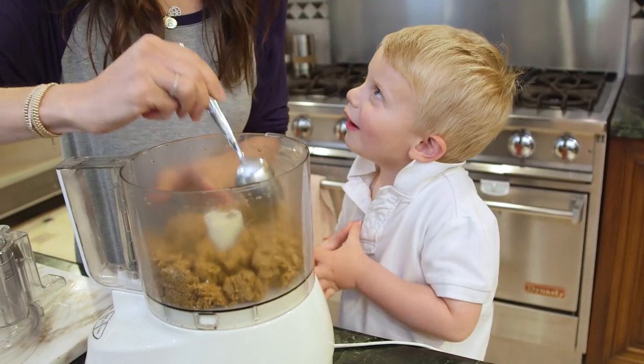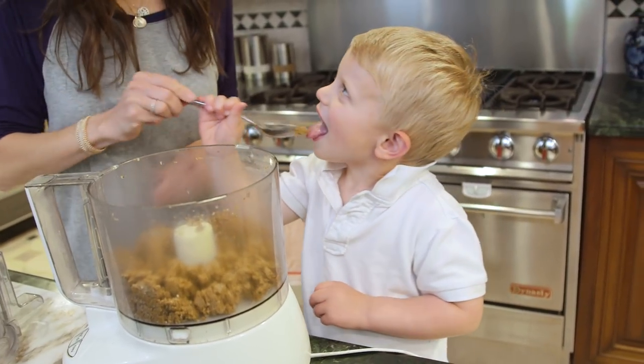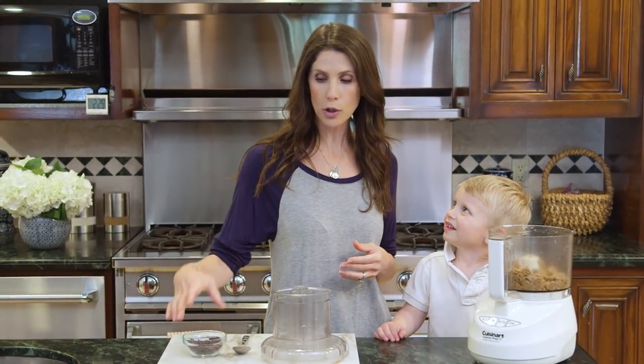Can I help you, mommy? Yeah, you can help me. Next we add our mini chocolate chips. You can do this by hand but I like to do just a quick little whirl in the food processor.